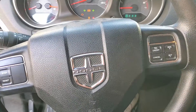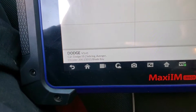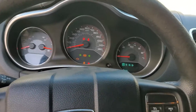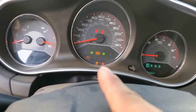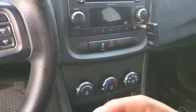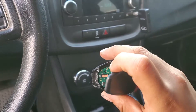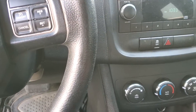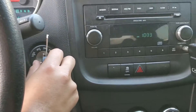Welcome back to the channel. Today we have a 2011 Dodge Avenger with an all keys lost situation. As you can see, the alarm is on, it's flashing, and we have the anti-theft on. They tried to program a key but unfortunately it doesn't have the correct chip, so we're just using the blade right now. I'm going to try to program a new key to this car.